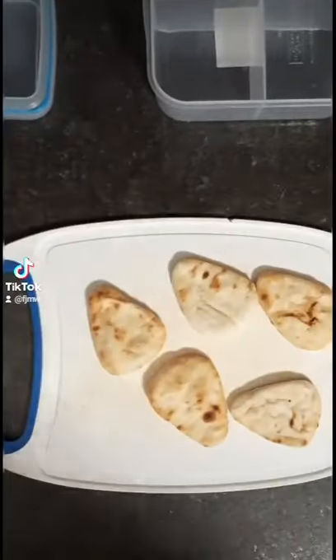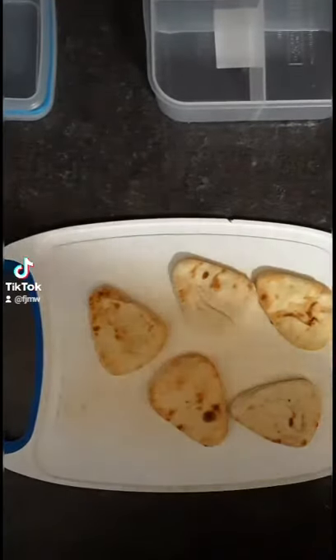Today I'm going to be showing you what I put together for my five-year-old's lunch for school. On this day he had mini pizza bites on naan bread.